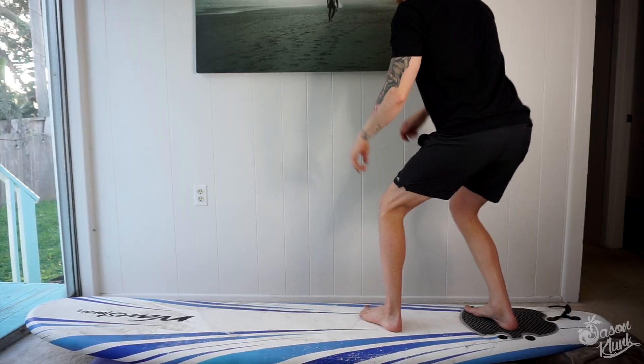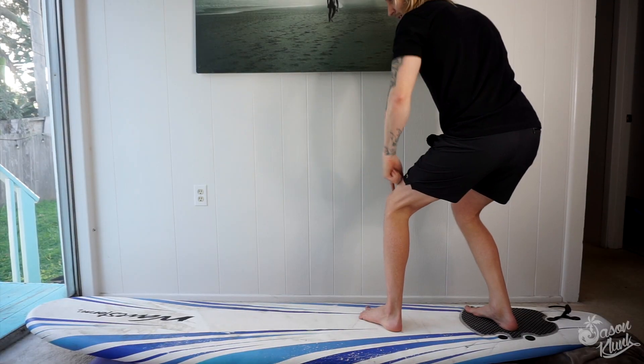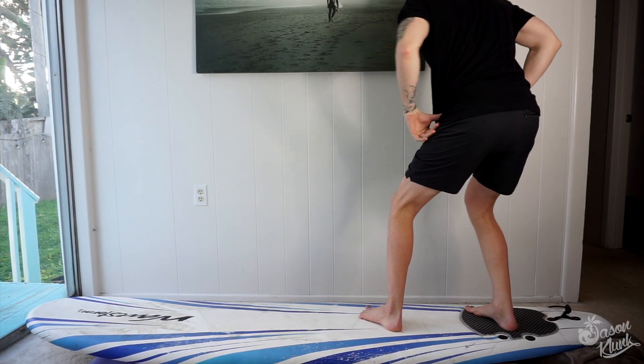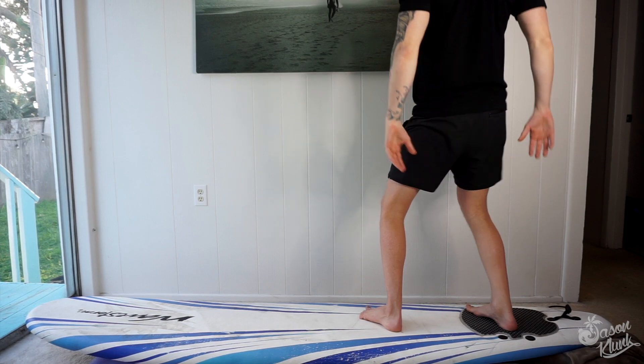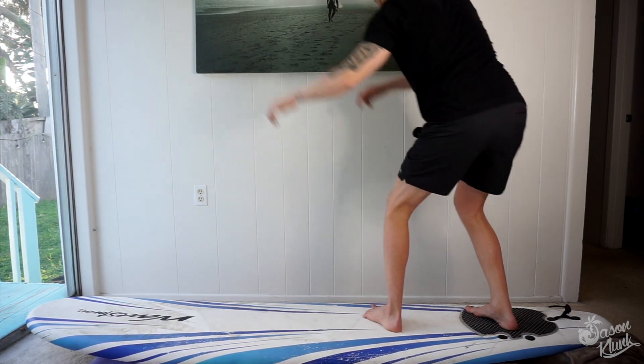So once you pop up, your knees should stay bent. Don't go stiff. Don't stand up straight — you'll just lose balance and speed. Make sure you are bending at the knees and not at the waist. Don't lean too far forward and don't lean too far back. Your feet should be in the center of the board like we discussed during the pop-up. Keep a narrow stance, maybe a little bit smaller than shoulder width, and don't keep your knees apart.